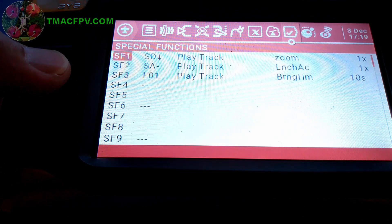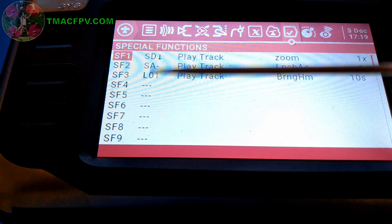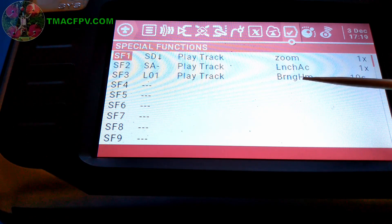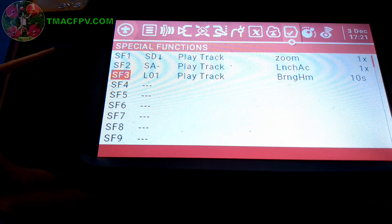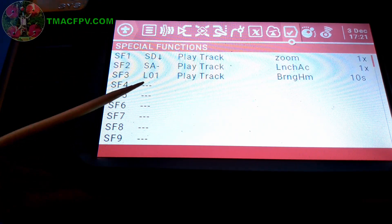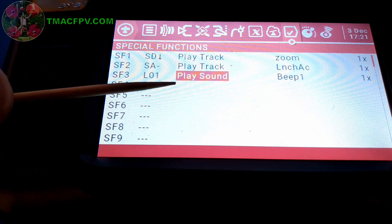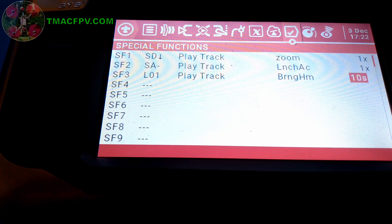Then go to the special functions page using the page button and set up a special function on the S3 line. In the first field, enter the logical function we just set up — L1. In the second field, select 'play track'. In the third field, enter the name of the soundtrack saved on your SD card. The soundtrack I saved is a custom one I made using the process from my earlier video on Jumper T16 OpenTX sounds. I've set it to repeat every 10 seconds as a reminder. To change any of these fields, scroll down, click enter to highlight the field, click enter again, and you can modify them.